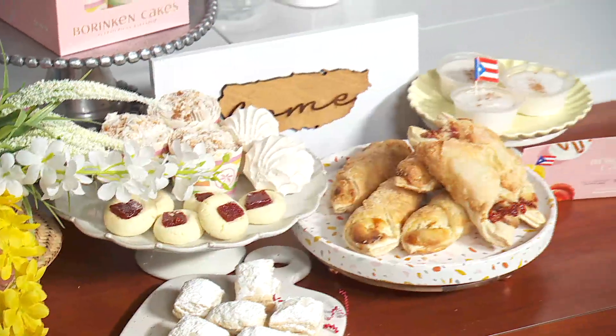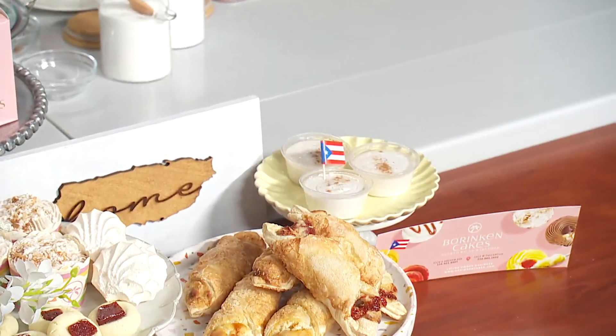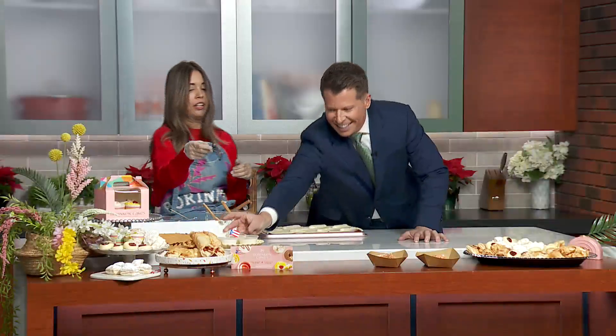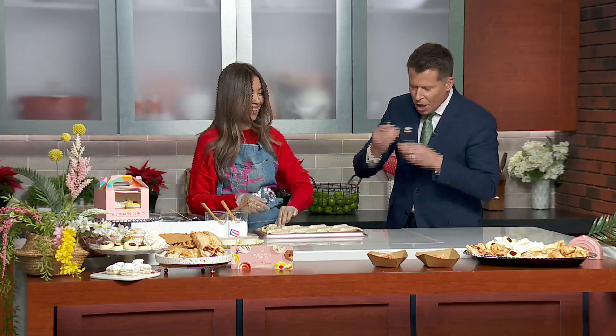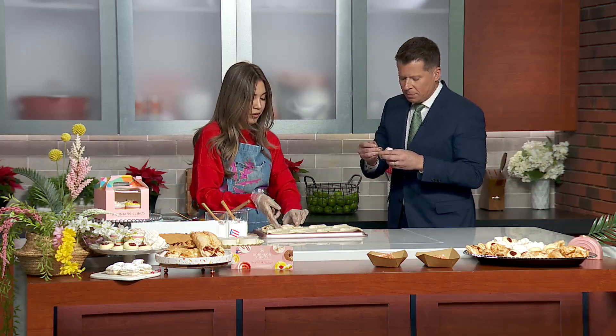What's in these cups? These are the tembleques — it's like a coconut pudding. We call it tembleque because tembleque means 'to shake' in Spanish, and it jiggles. That's something we normally do for the holidays; we only have it for Christmas.